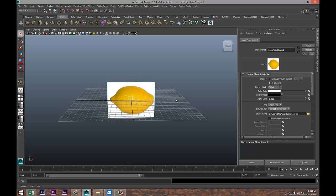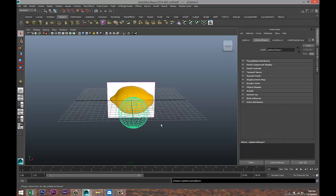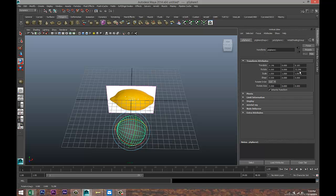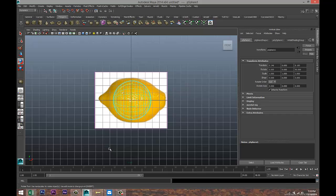The size looks about good. We're gonna start by creating a polygon cylinder. Pull that out, hit five for shaded mode, hit E, and we're gonna rotate it 90 degrees in this direction. Let's check that — 90 degrees, there we go.